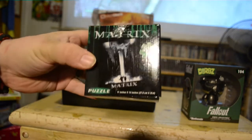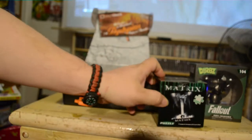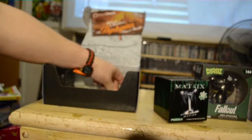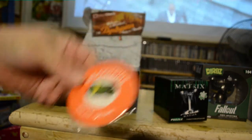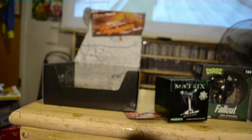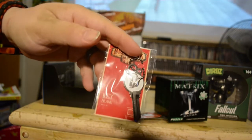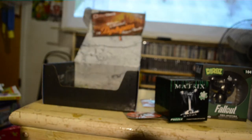A Matrix puzzle — that might get built. I really do like the pin this month, it's a nuke — awesome. A BioShock key, kind of cool, but what is this?